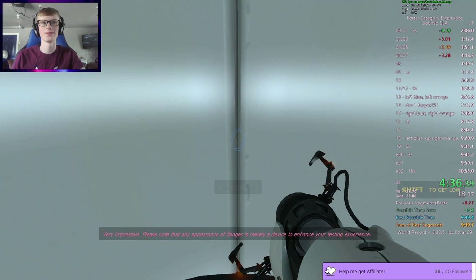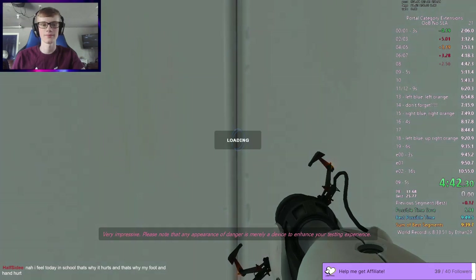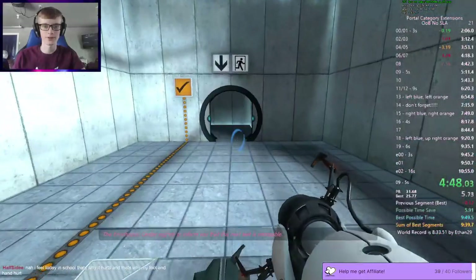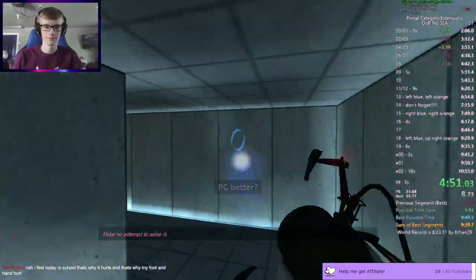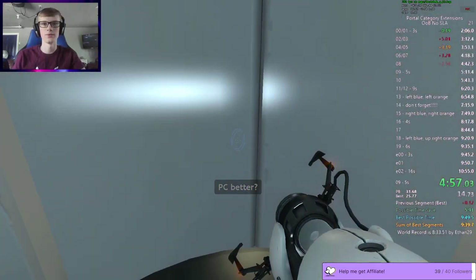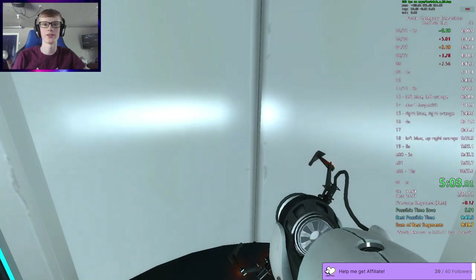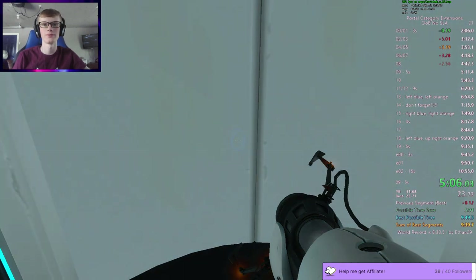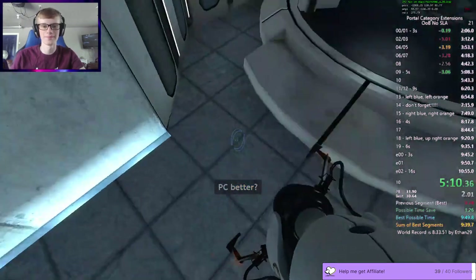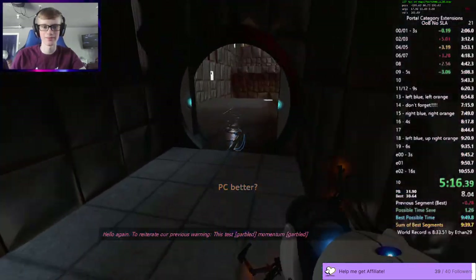What did you do to your foot? Very impressive. Please note that any appearance of danger is merely a device to enhance your testing experience. Let's go! The enrichment center regrets to inform you that this next test is impossible. Make no attempt to solve it. Very cool. I fell today in school, that's why it hurts — my foot and hand.